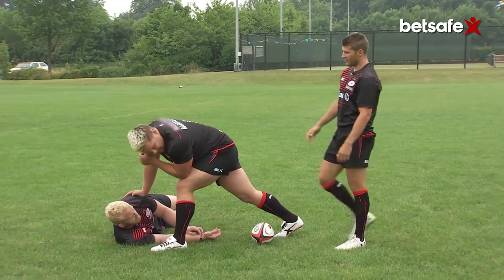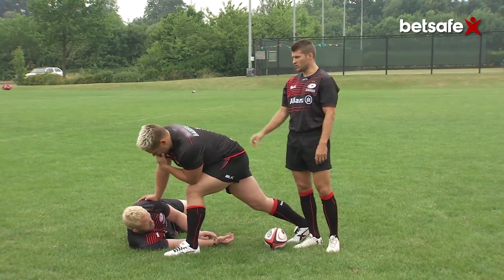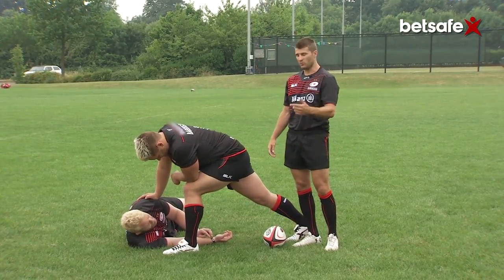Hi, I'm Rich Hugglesworth and this is my Boxkicking Masterclass with BetSafe. Right, so here we've got a scenario where we might boxkick from. It could be slow ball, I could have had a call from the 10 — that's what we want to do.